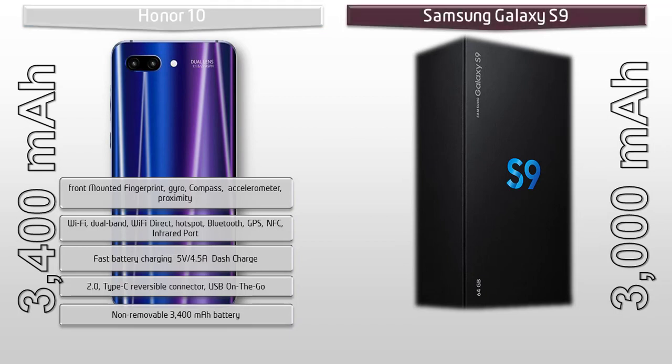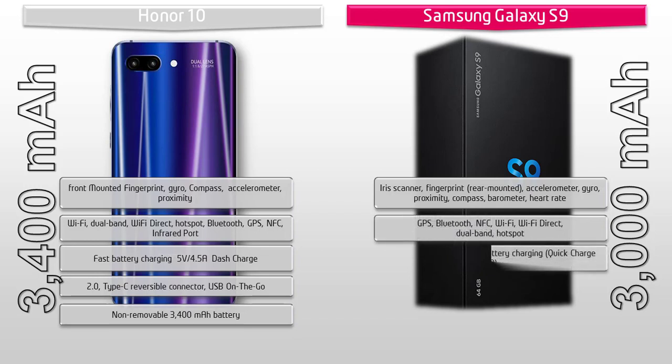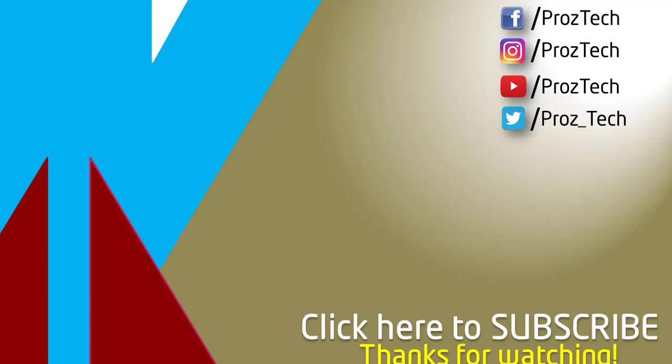The Samsung Galaxy S9 features a fingerprint sensor mounted on the rear side, repositioned just below the primary camera, along with an iris scanner, accelerometer, barometer, gyro, proximity, and heart rate sensor. Connectivity includes Wi-Fi dual band, Wi-Fi Direct, hotspot, Bluetooth, GPS, NFC, and Bixby. It supports fast battery charging with Quick Charge 2.0 via a Type-C reversible connector, and is powered by a 3000 mAh non-removable battery.